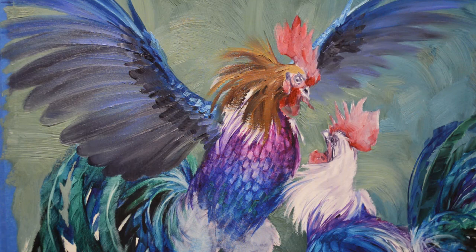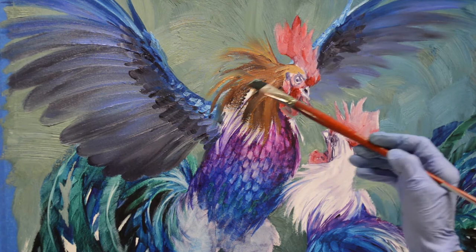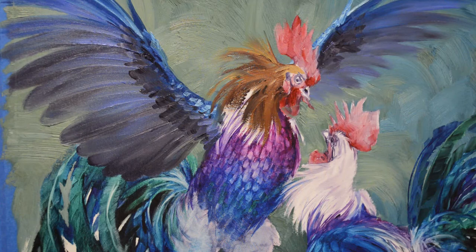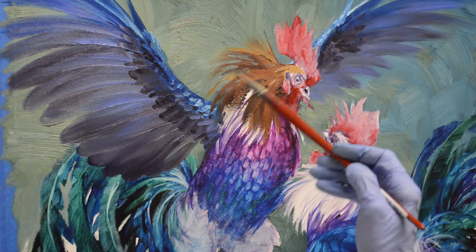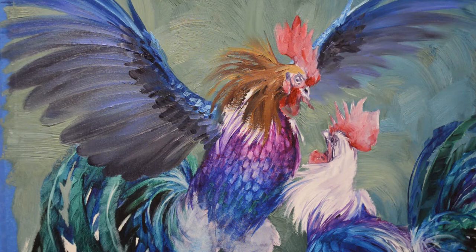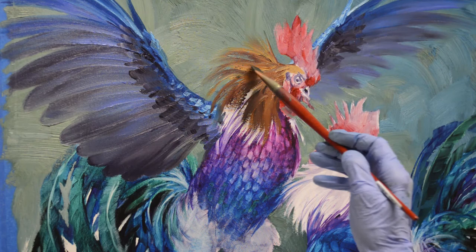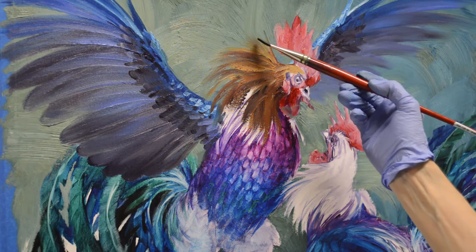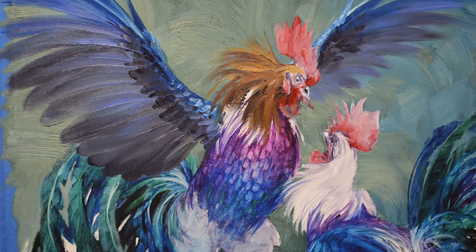I'll probably cover up most of that, but I just want to get that all covered so I don't end up with any white canvas showing through. You can see how I'm using the brush sideways and I can get the feel of those fine feathers just going out into that background. I don't know a whole lot about roosters and I'm not sure if that's what they call pin feathers — I think those are different, but somebody that knows more about roosters can write in and tell us. I guess I could also Google it, but since I'm painting right now that won't work.